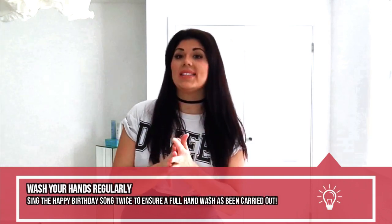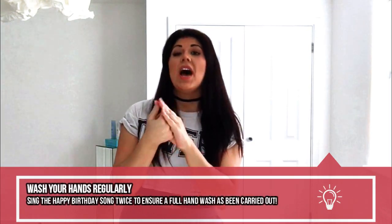Hand washing is another key thing you need to keep on top of currently - you should be doing it anyway, but it's even more important to do it now. I have been speaking about this for a long time. Do the happy birthday song twice, whether it's in your head, whether you sing it out loud, whether you make a game of it with your kids - do the happy birthday song twice and make sure you wash your hands thoroughly, getting into all the gaps underneath your nails, and make sure you go up to the wrist area.